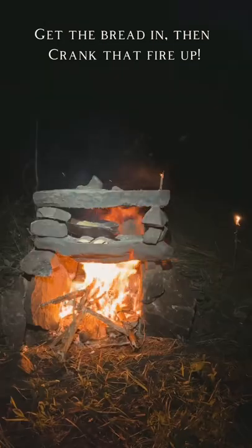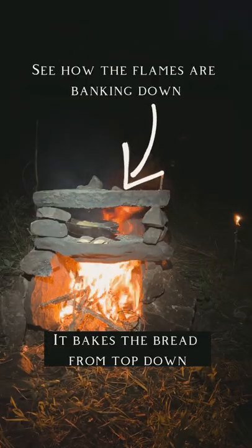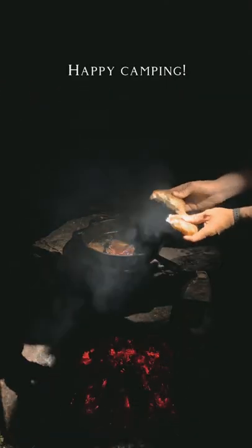Once you get the bread in, crank that fire up — those flames are going to rise through the hole you left in the back and then bank down from the top. You want to bake it for about half an hour to 40 minutes, and add some oil on top if you can. Bon appétit.